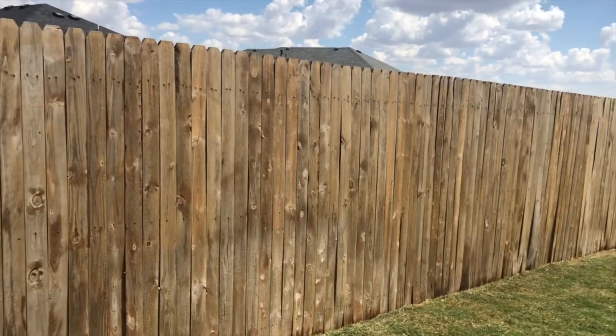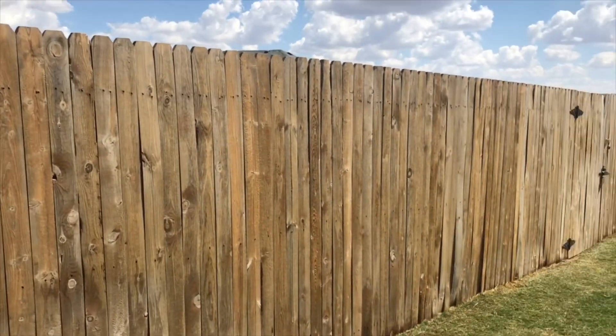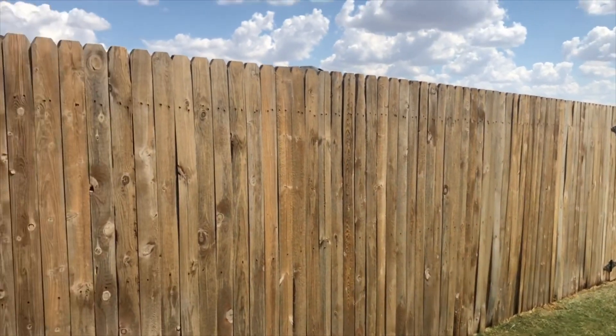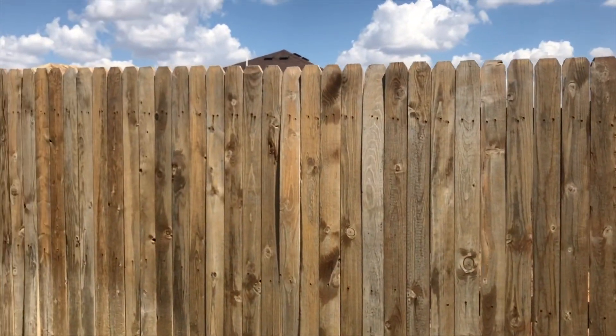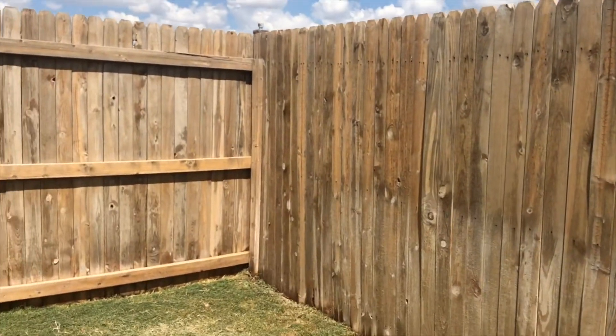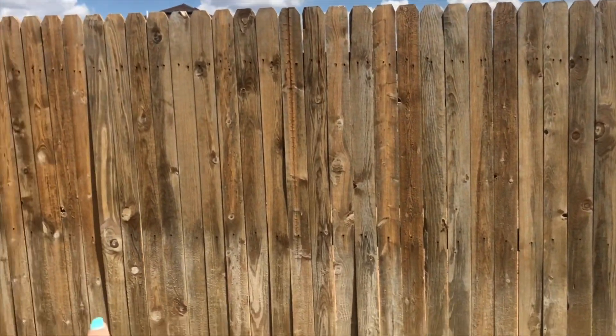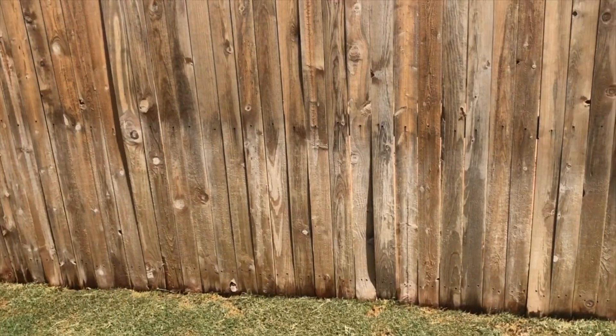Alright guys, so I should have showed y'all what it looked like before, but we can show the outside of the fence color wise. We got it stained about close to four or five years ago — going on four years since we've gotten it stained. You can kind of see where it's mainly white from the sprinklers hitting it.